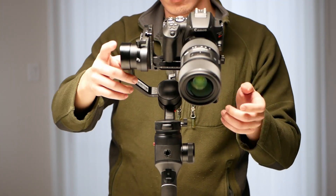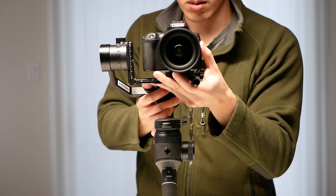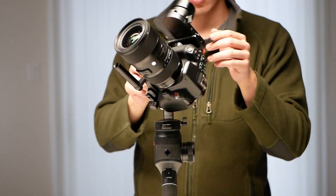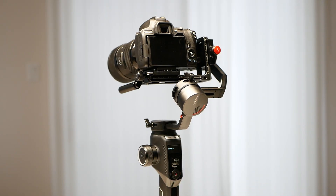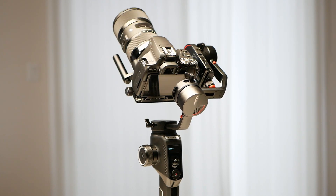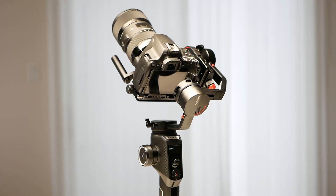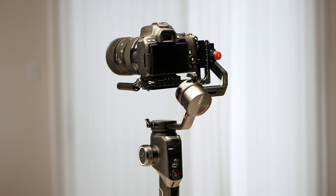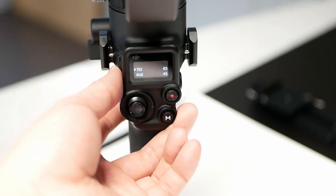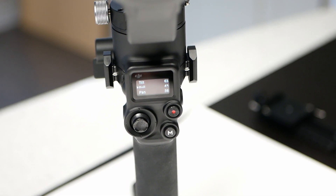Setup is the same for both and balancing takes about a minute. The axes locks are really helpful here, so I'm glad both gimbals included them. I did find DJI to have better instructions and videos, so I would use those for help. What's interesting is the auto-tuning — Moza's is quite aggressive. My setup weighs in at 1300 grams, but the motor power is set to 98, 100, and 100 for the tilt, roll, and pan respectively. If these numbers are an accurate representation of motor strength, then this calls into question the 3kg max load. The same setup on the DJI seems a lot more reasonable at 63, 43, 56.